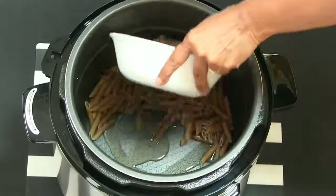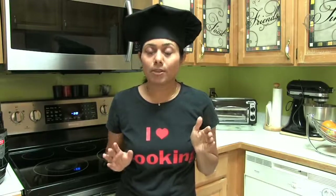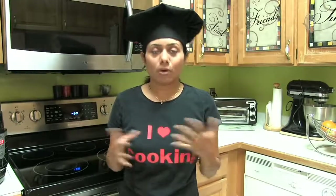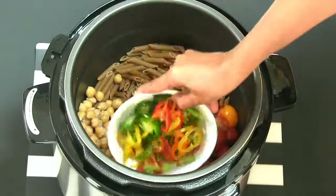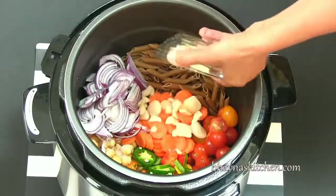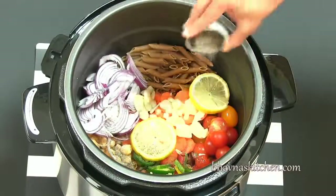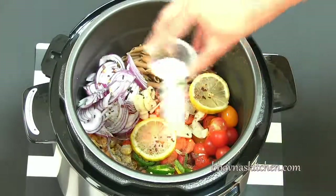Pasta, garbanzo beans. If you want to start with uncooked dry beans, you will have to cook the beans or lentils first using the beans/lentil cooking setup, and then the rest of the recipe you can follow the same. Tomato, colorful peppers, carrot, onion, garlic, lemon slice, pepper, red pepper flakes, salt to taste.